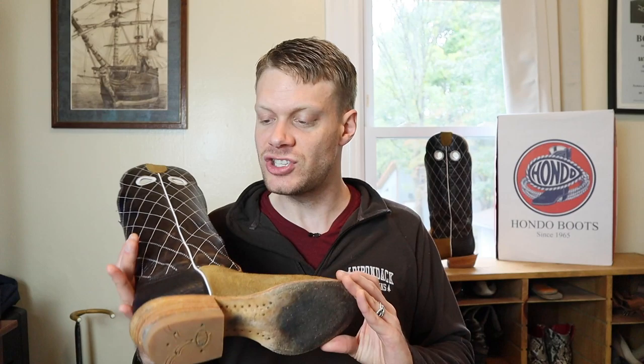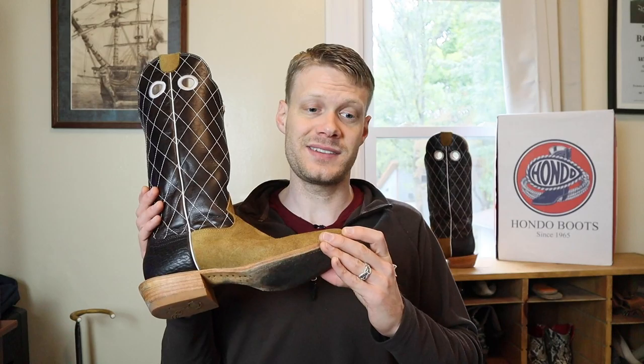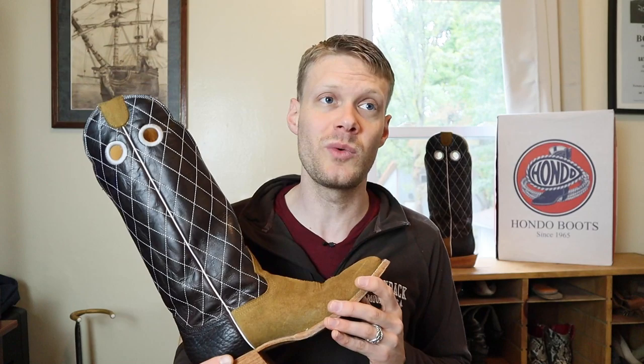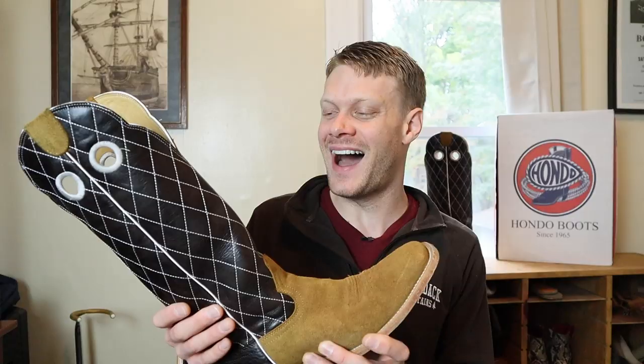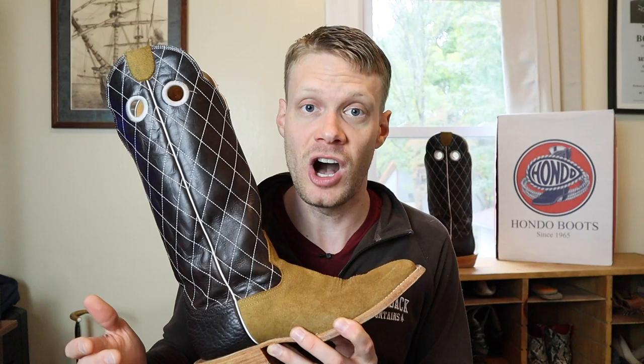If some of you have trouble finding a perfect fitting pair because all there are is D's or double E's, it helps to fill out that space with a little leather insert. I also noticed during my day that I'm not using this boot to all of its practical purposes — this is a cowboy boot through and through. That got me into talking about the true practical purposes for all of these features in my next segment with Sean from PocosaCreekOutfitters.com.